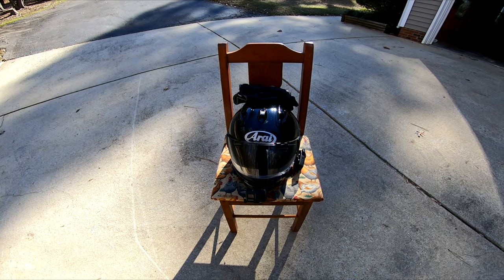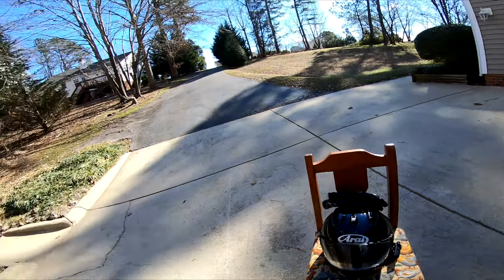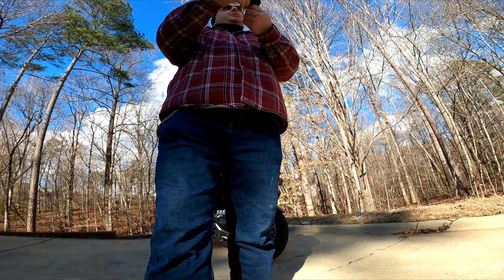Hello folks, this is Mike Kaley 7 coming to you from my backyard. I'm holding my little GoPro Hero 7 that I keep dropping. I think that's this camera's destiny — to be dropped as many times as possible to stress test it.